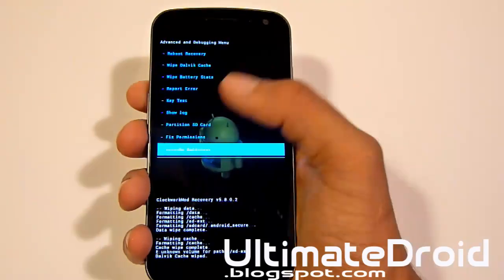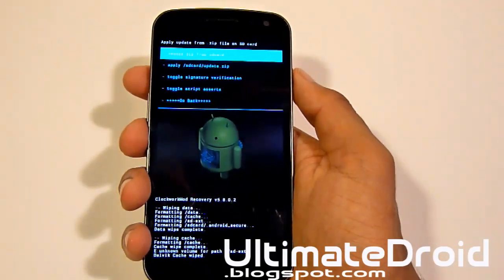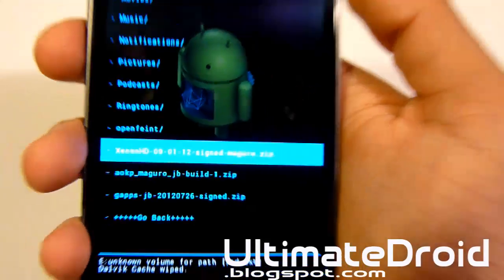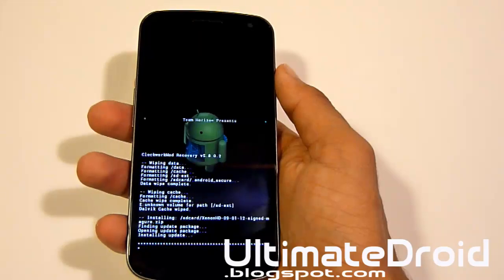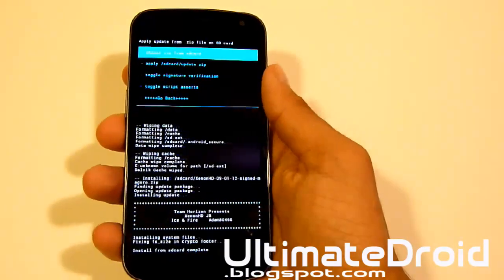Now we're going to go back. Install zip from SD card, choose zip from SD card, and find that Xenon HD Jellybean ROM that you transferred earlier. As you can see, mine is right there. Select that and select power just like before — select and install the zip file. That is complete.